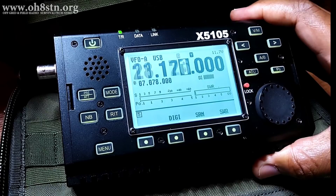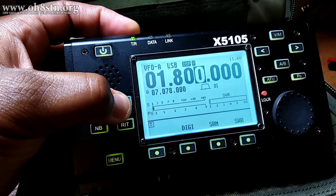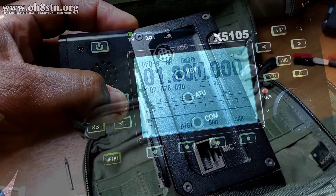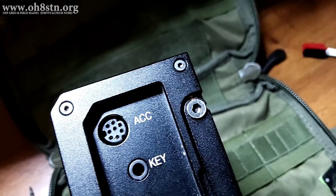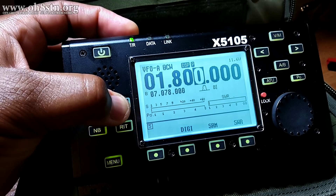As far as the modes go, we have AM, lower sideband, upper sideband, CW and reverse CW, as well as narrowband FM. Even though data isn't specifically mentioned in the modes, data communications can be carried out by connecting your computer to the accessory port on the side of the radio, then selecting narrowband FM, AM, USB, or LSB for your data communications. We'll go more into data communications with this radio later in the video.